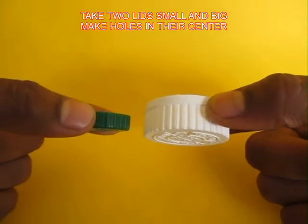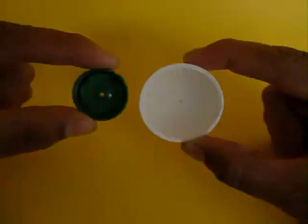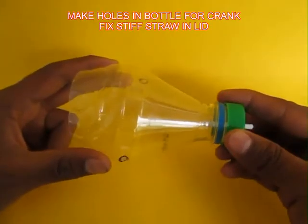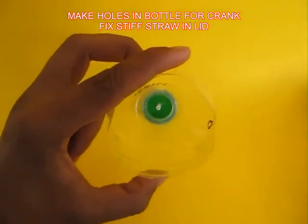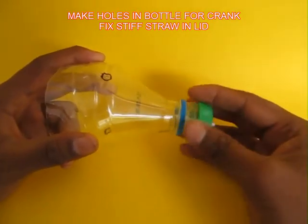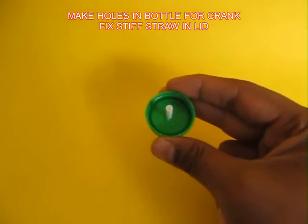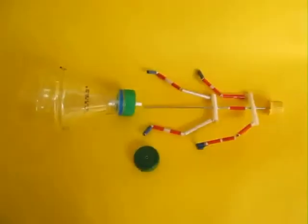You need a small and a large lid. The green one is small — make a small hole in the center of both lids. Then take a cut bottle; you can see there are two circular marks through which the crank would go. Remove the lid and press fit a stiff straw in the lid through which the spoke would move freely.